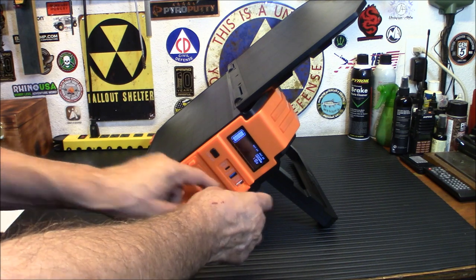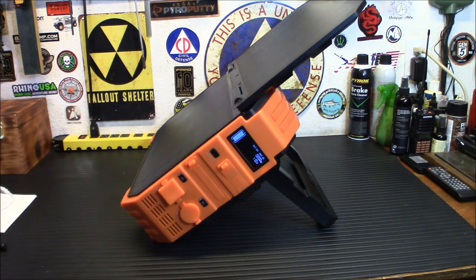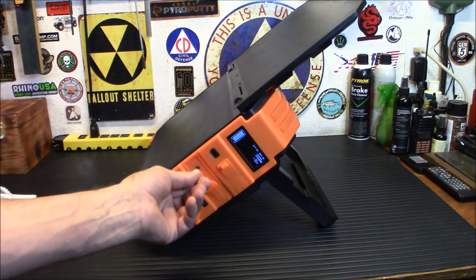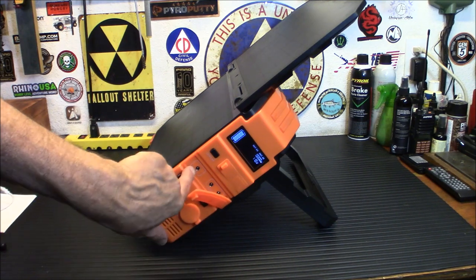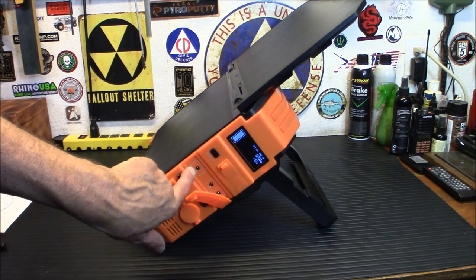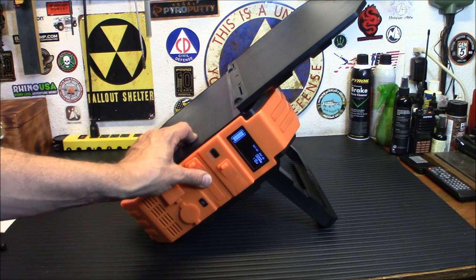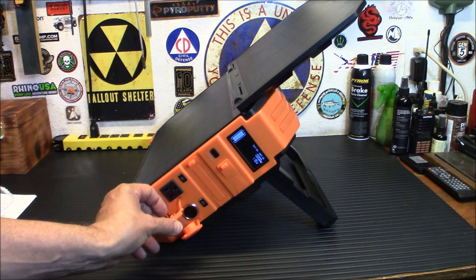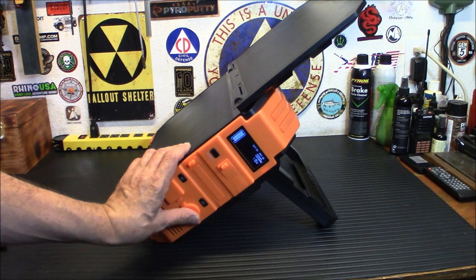Another nice thing about this is these ports are really tight-fitting. I would suspect that in a bit of light rain, you're not going to have any major issues — I wouldn't leave it out in pouring driving rain, of course. Over here are your two outputs, your two 5.5mm barrel connectors, along with your main input. And over here are your AC and DC adapters, and these fit in there very well, nice and snug. So if these are covered, you don't have to worry about somebody splashing something on this.